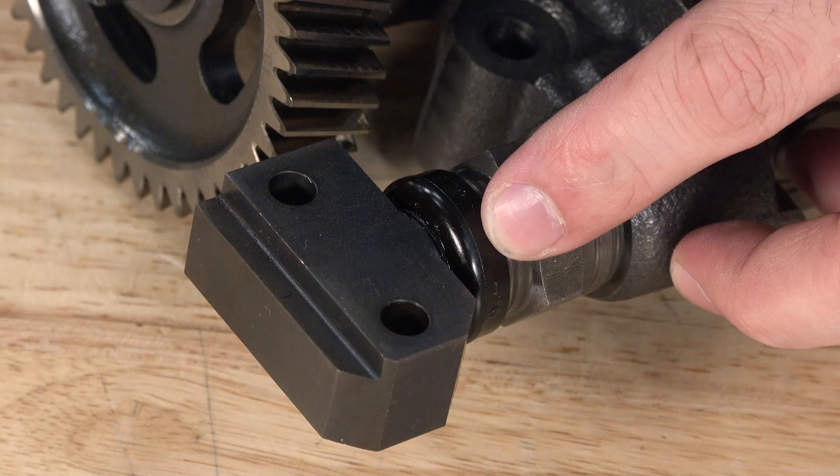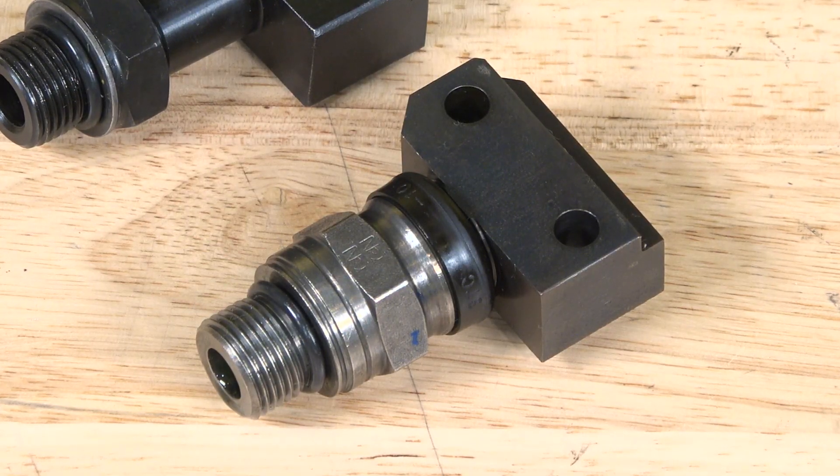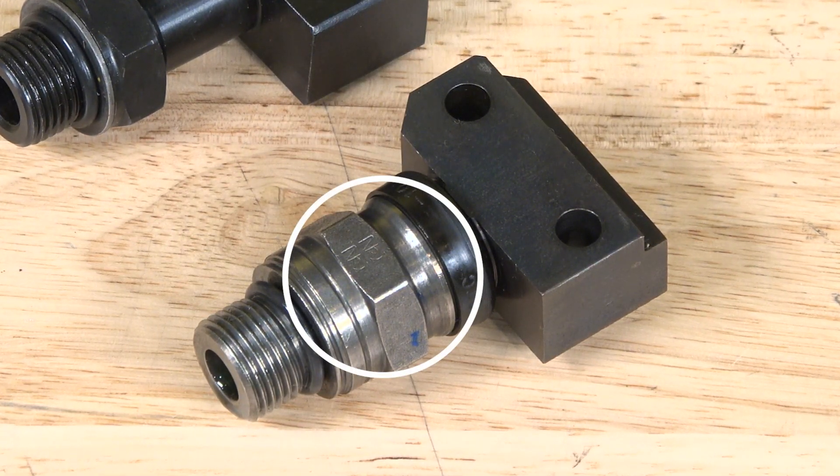And obviously we want the oil to stay there, so what happens to the factory STC fitting that requires it to be replaced? Well, the factory STC was kind of a flawed design — where it connects, over time from pressure and vibrations, it wears out and you get a high-pressure oil leak.